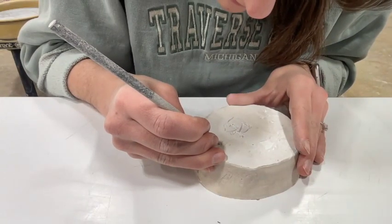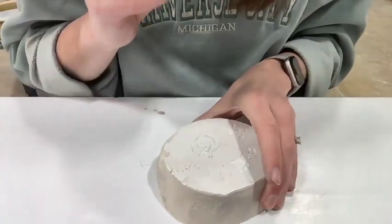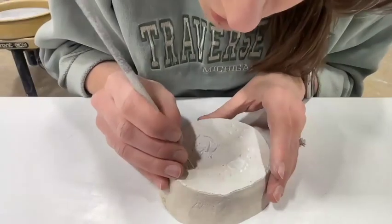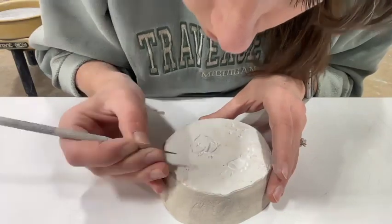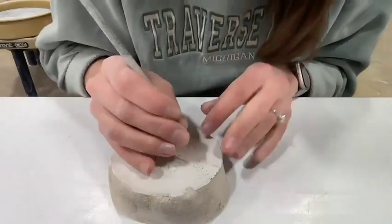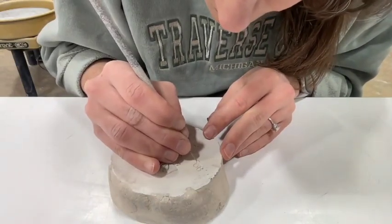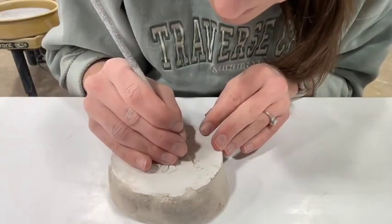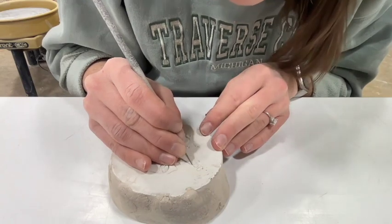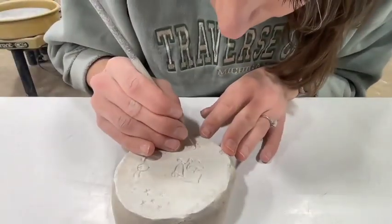Maybe it won't get stuck as much if I just soften these edges. What I'm doing is taking my needle tool and gently dragging it across some of the points that look a little hard or edges that look a little sharp — just cleaning it up a little bit. I'm not pressing hard, but I think this might help with the clay coming out so it doesn't come out in a couple of pieces.